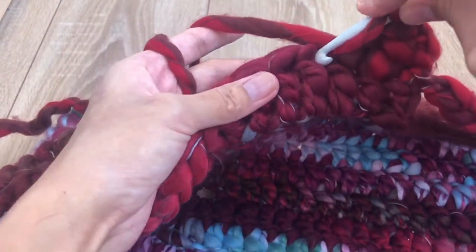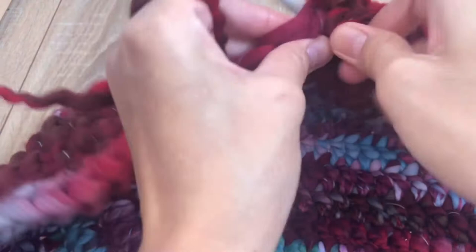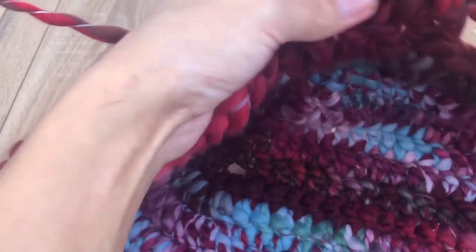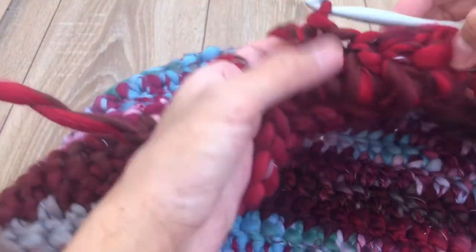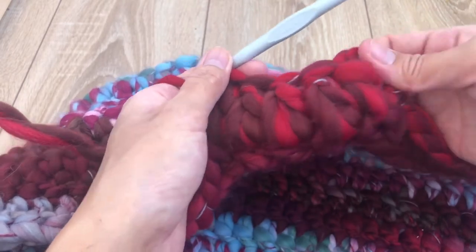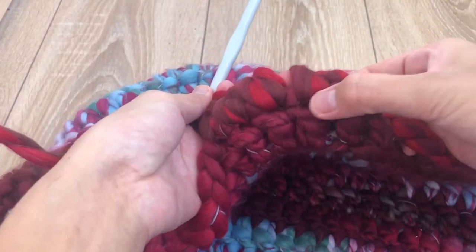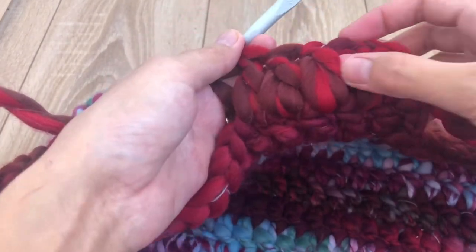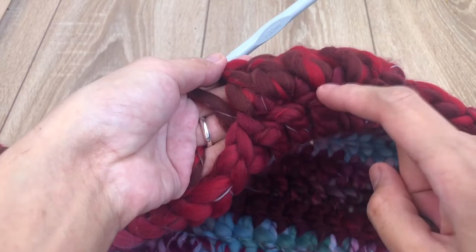Now make three double crochet — one, two, three. Repeat this pattern: one cluster (two stitches into one stitch) is our decreasing step for round 13, followed by three double crochet in the next three stitches. Repeat all the way around.